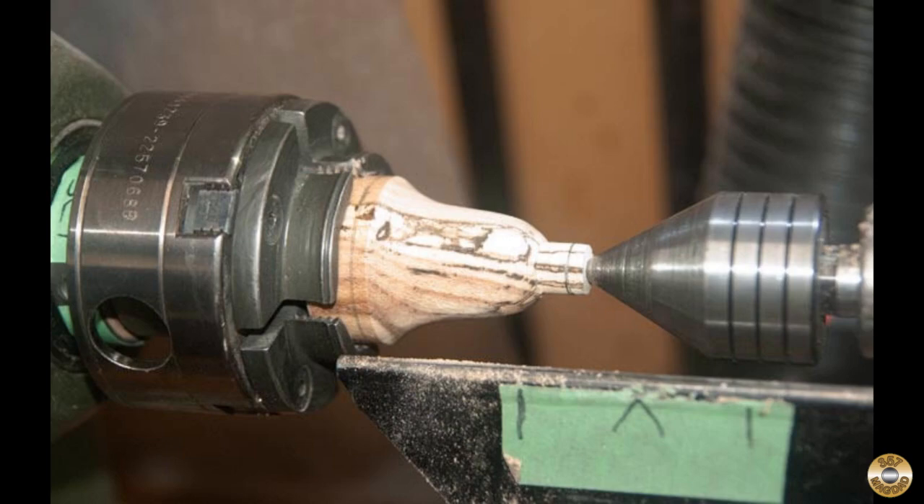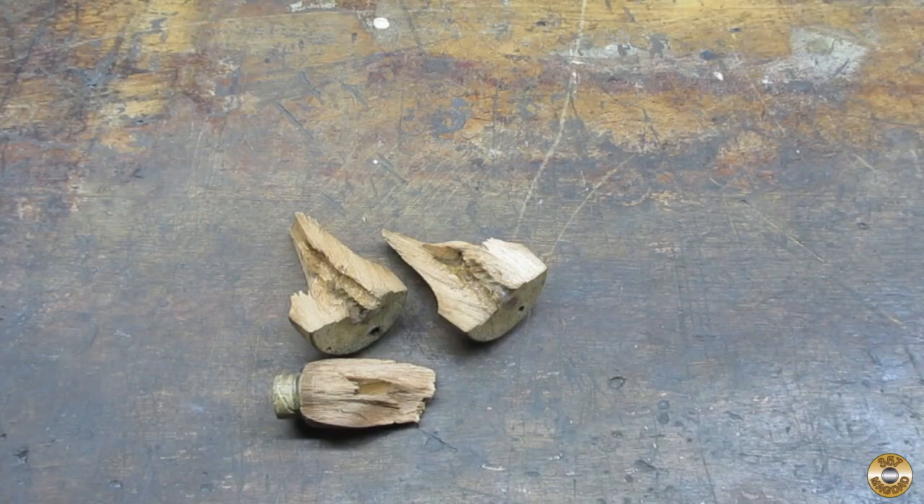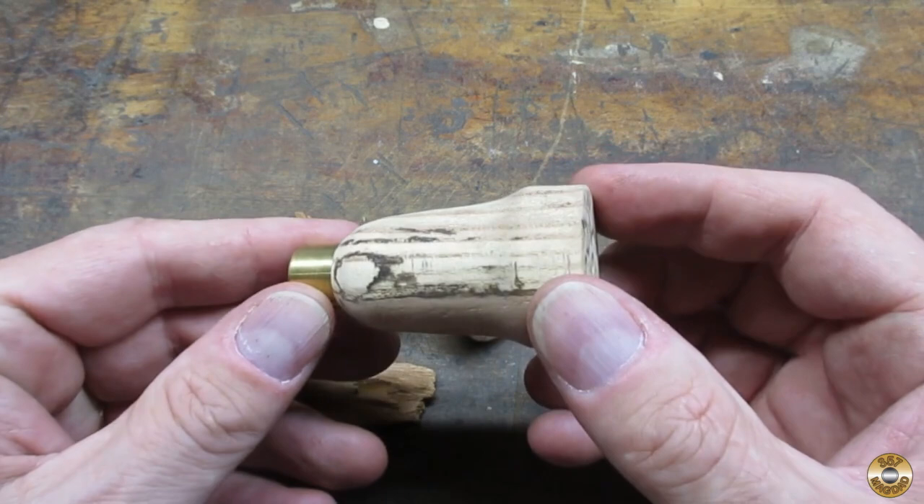Here's some photos of the handle being made. Dave also made a new brass ferrule out of an old fitting. Look at this beautiful thing.